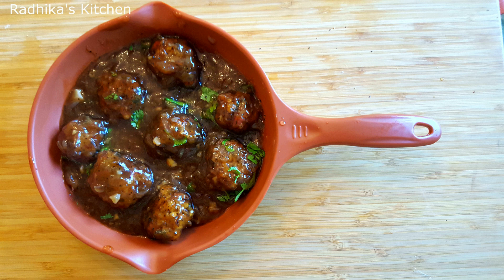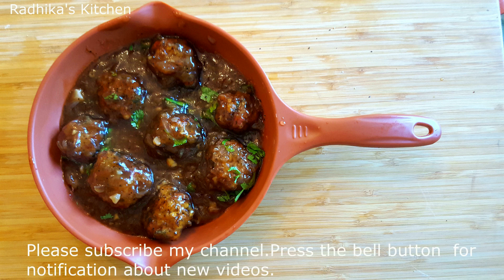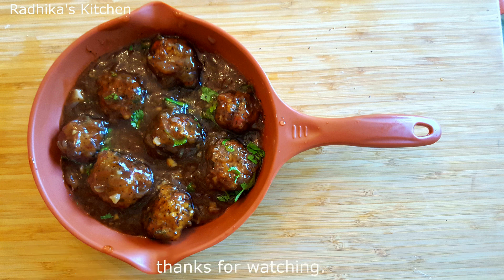Please like and share the recipe and leave your comments. Please like and subscribe to our channel and click the notification bell. Thank you for watching.